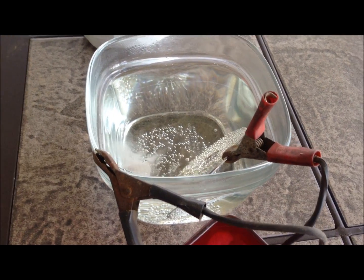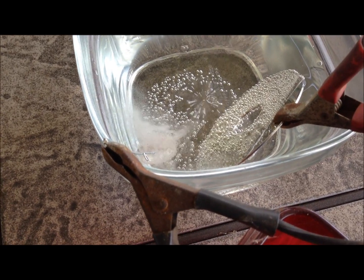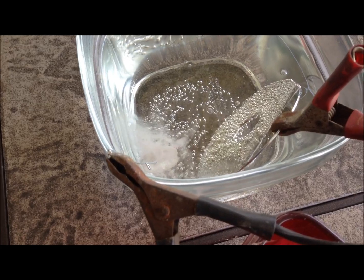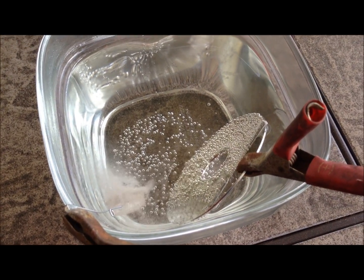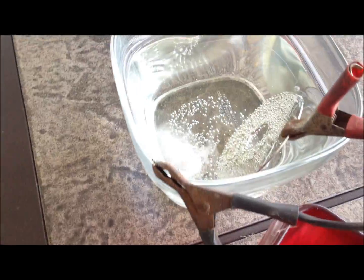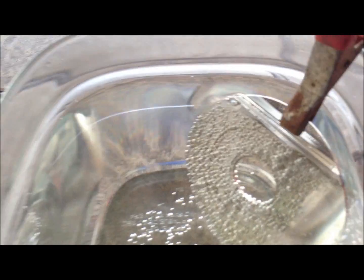Alright, this is my first attempt at platinum coating a ring. This is a coin ring — it has a copper center. I've got a hard drive disk sitting right here, and it's connected to a battery charger, 12 volt. And it looks like it's going to town.